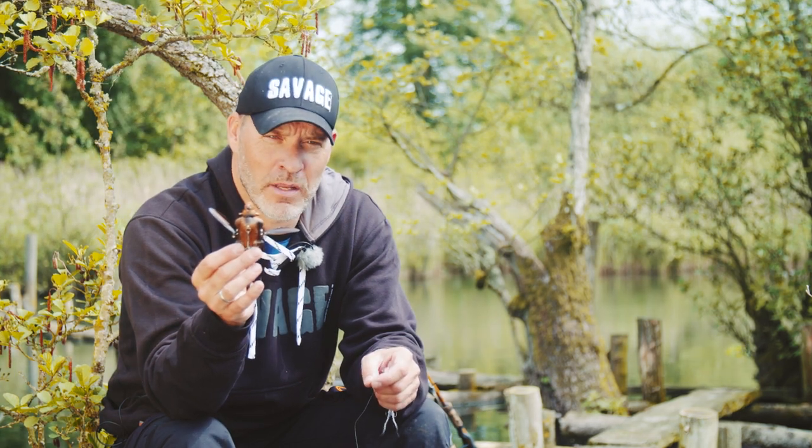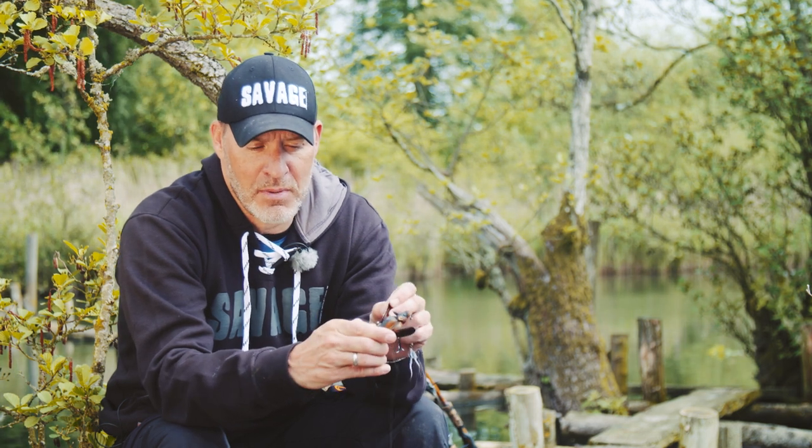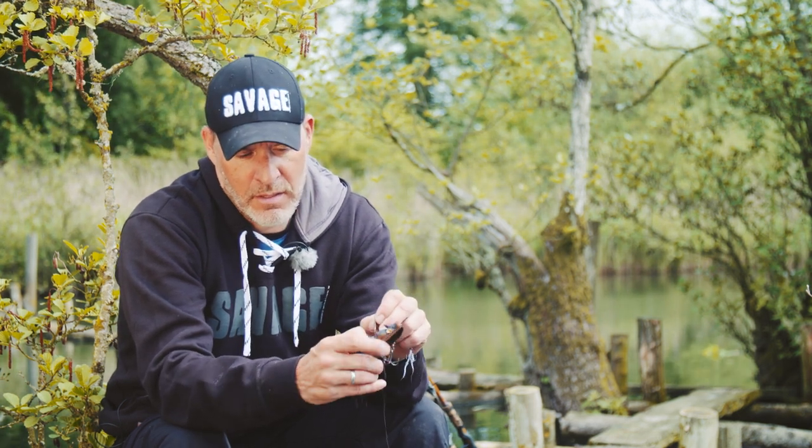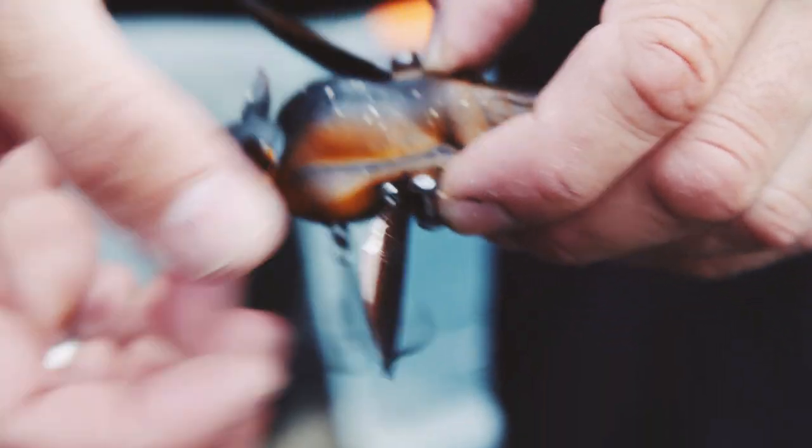The lure is not broken — it's actually a very easy fix. All you have to do is put your finger on the little tab here at the back of the wing and just bend it back so it comes up to the original angle.